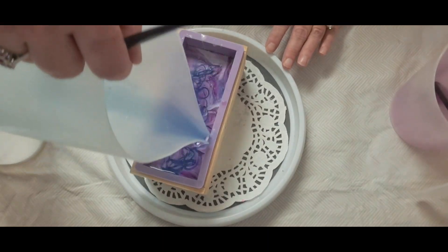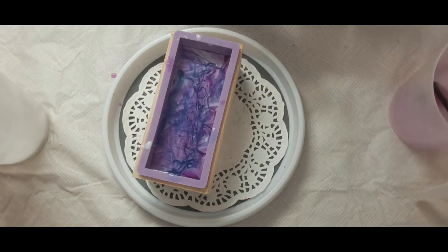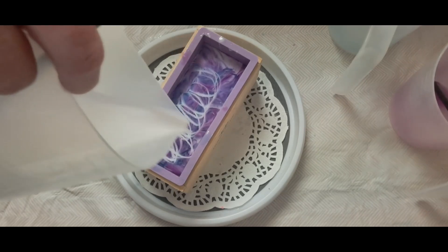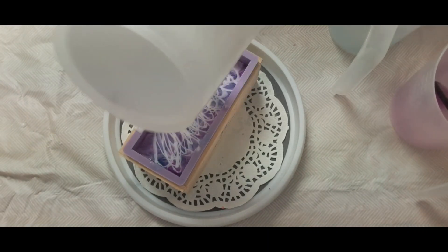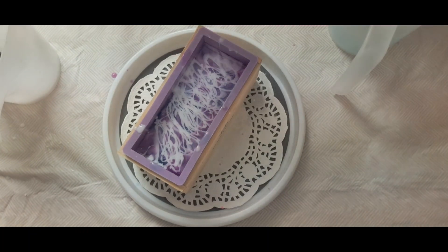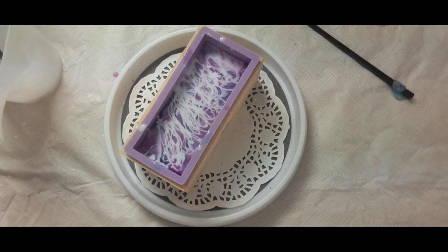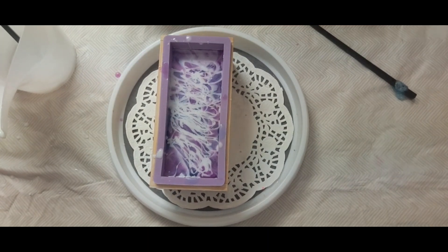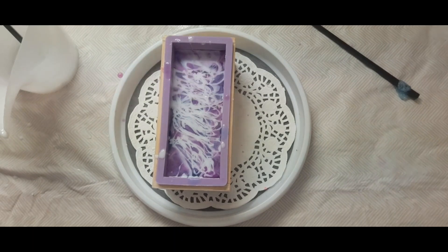It's going to be pretty, I can tell. I love using this olive oil base. I'm going to spray and put the rest of it in. I have a tiny bit more of this purple and blue. I thought I was going to do a draft swirl but I think I'm going to leave it — I kind of like the way it's looking.